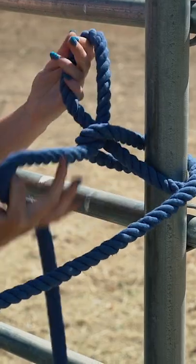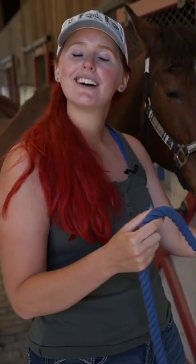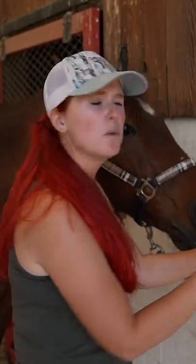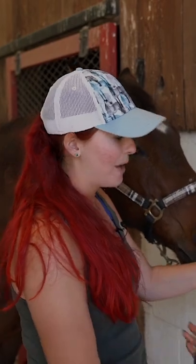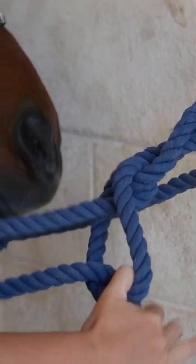The quick release knot I'm going to show you today is called a daisy chain. First, we'll take our lead and decide on how long we want to tie her from the wall. I'm going to take my loop and pass it through the ring, or whatever other object you're tying your horse to. Then I'll take my excess — the tail end that's not attached to my horse — and make another loop, which I'll stick right through the first.